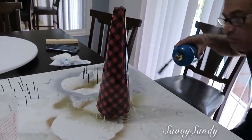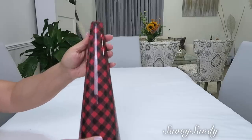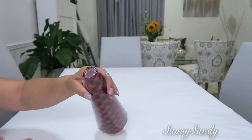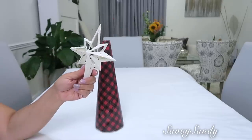Al final lo ponen encima de algo donde se pueda escurrir. Y por último, con el soplete le van a quitar todas las burbujas que le queden. Lo vas a dejar secar por 24 horas. Al siguiente día, lo que hice fue hacerle un hueco en la parte de arriba del cono para poderle poner una estrella.